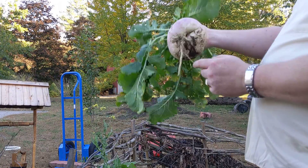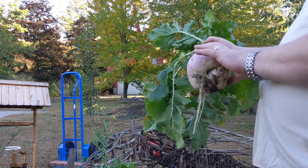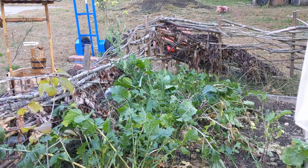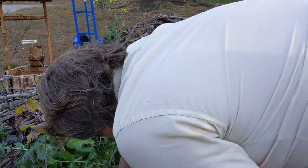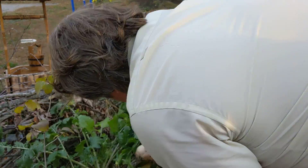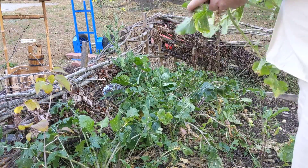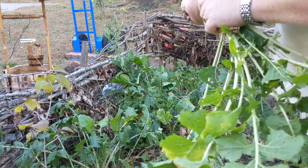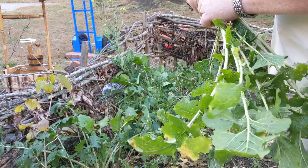That's the size of my hand. Good size. That's going to keep really, really well. Down here in the bed, you'll see there, we've got some smaller ones. These are about fist size. These are great, full of good vitamins, and these are now ready for pulling up.